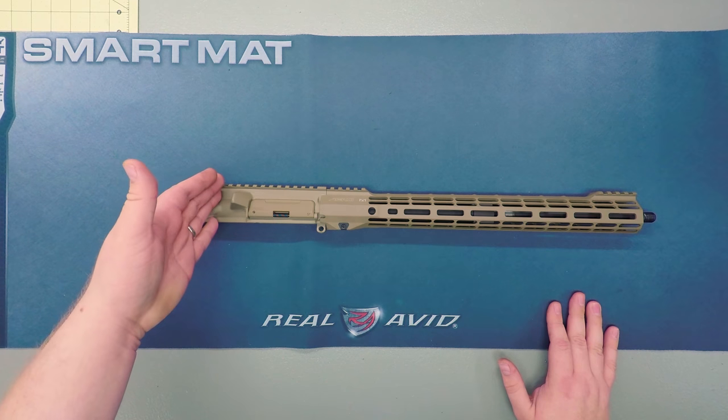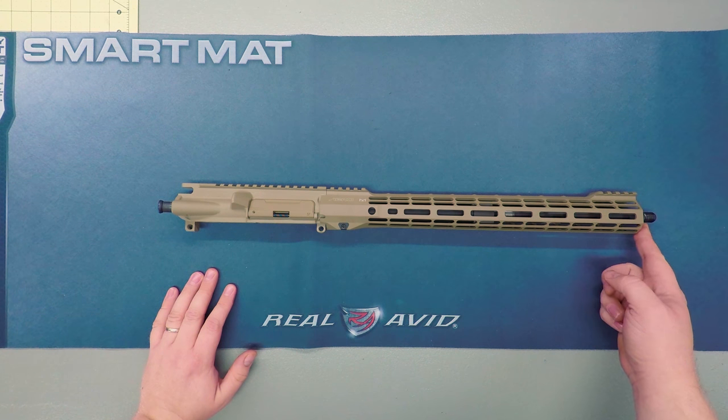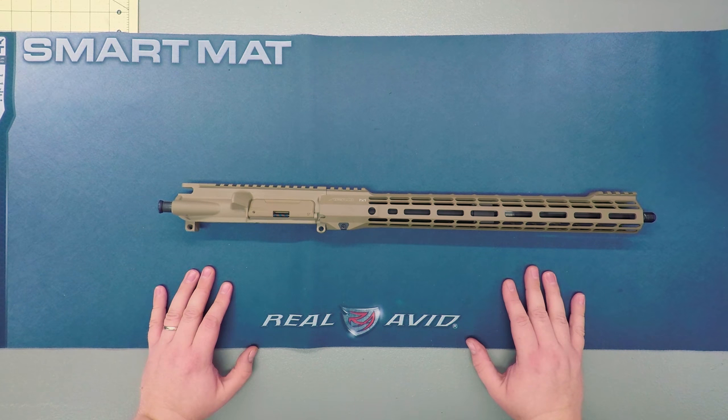I'm going to go ahead and get my rear sight put back on, get my front sight put on, and then get my muzzle device reinstalled, and then we'll join back up top.